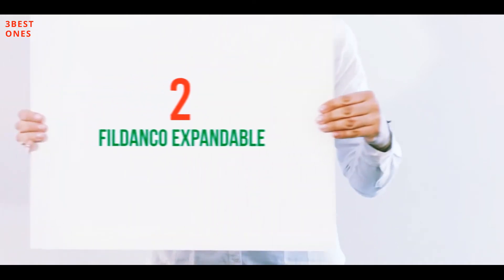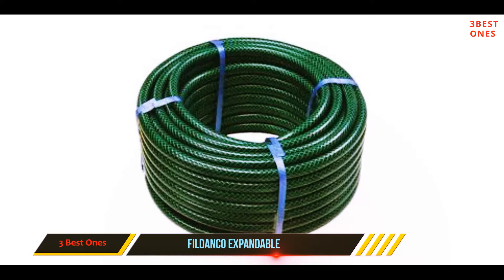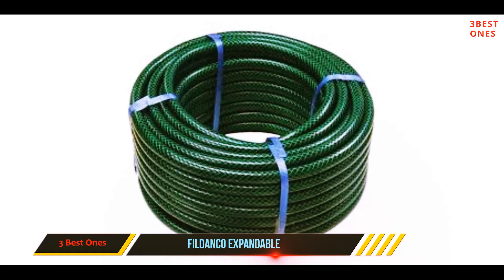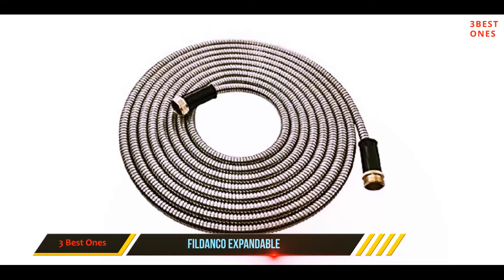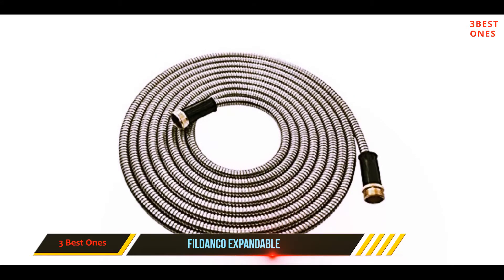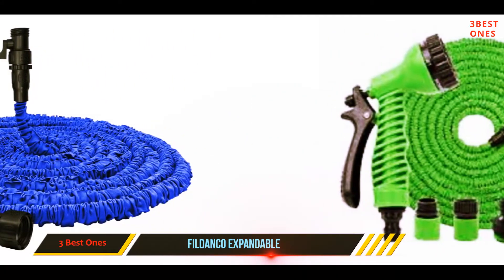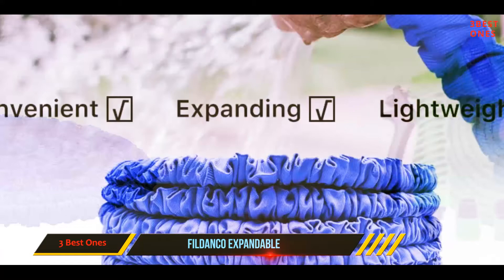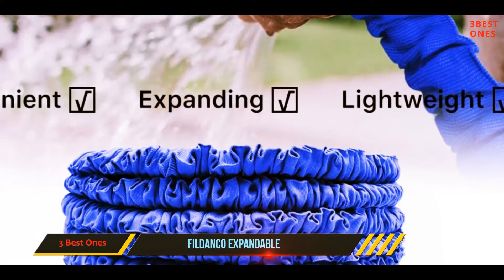Coming at number 2: the Fildanko Expandable. If you are looking for the best gift for someone who loves gardening, the Fildanko Garden Hose should be the ideal choice, as it is made from the highest quality material with the latest design in the market. This garden hose supports expansion up to three times its length, starting at 25 feet and going up to 75 feet, withstanding water pressure between 3 and 12 bar.